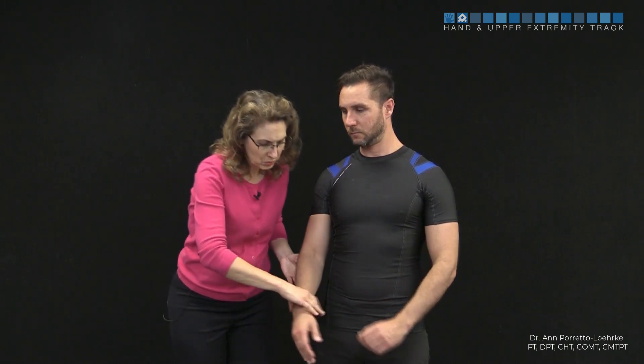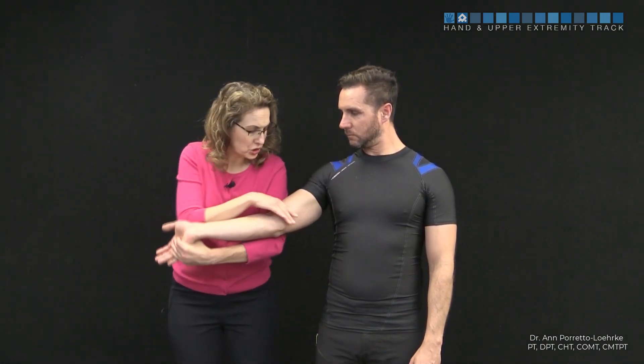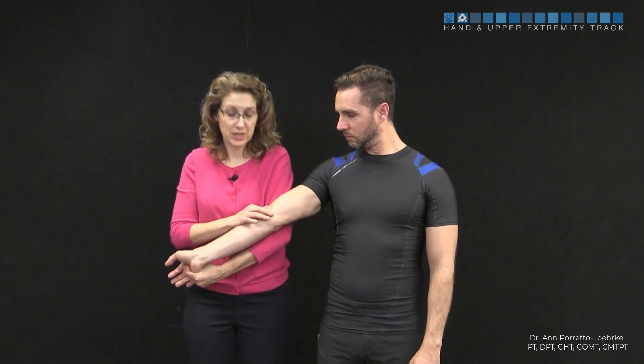The transverse friction technique for the proximal attachment of the flexor pronator group involves pre-positioning the wrist in an extended position with the elbow in maximal extension.